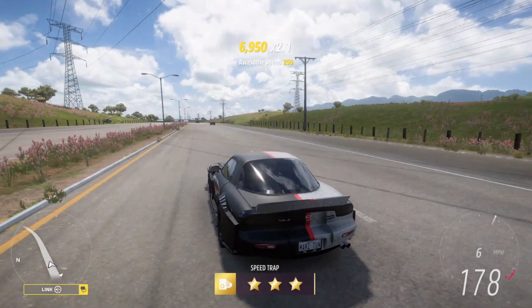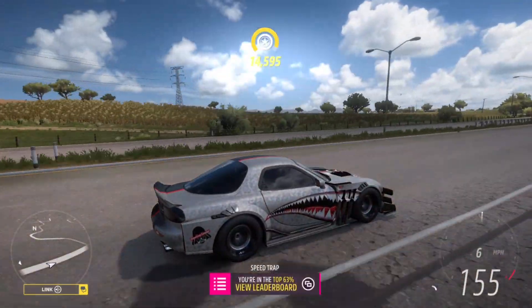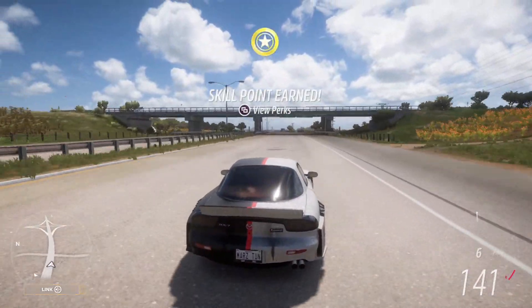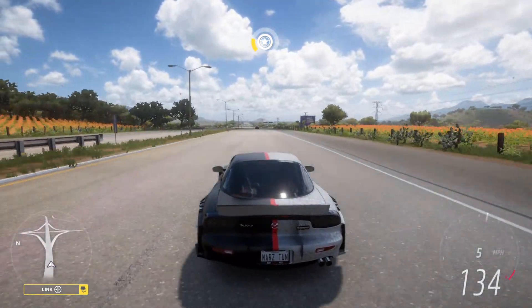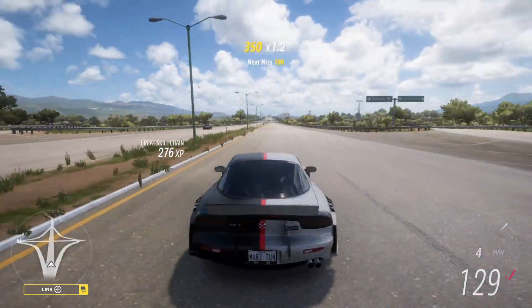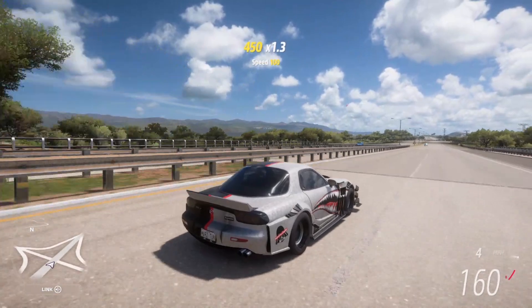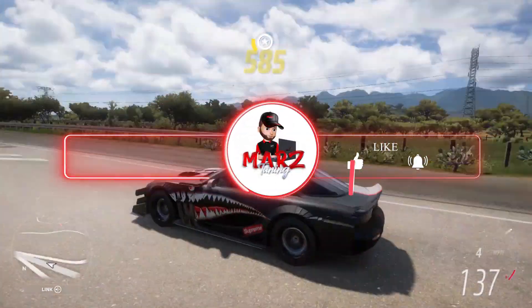Welcome to another drag tune video. In the background I have the lovely RX7. I'm going to show you guys three tunes for the RX7 — the original engine, the four rotor engine, and the V8 engine. Everybody new to the channel, hit that subscribe button and let's get right to it.